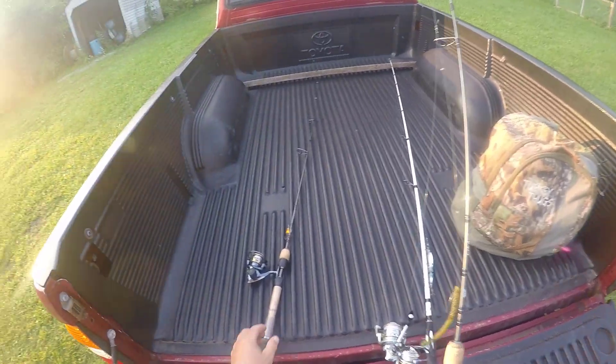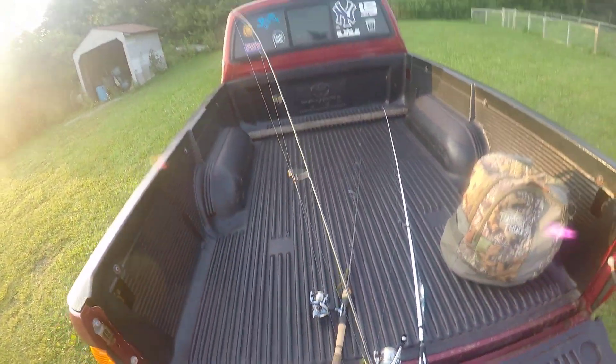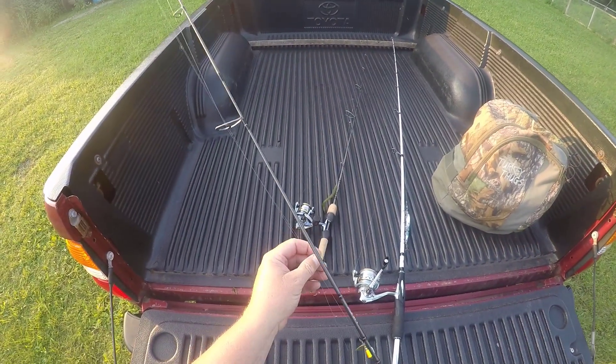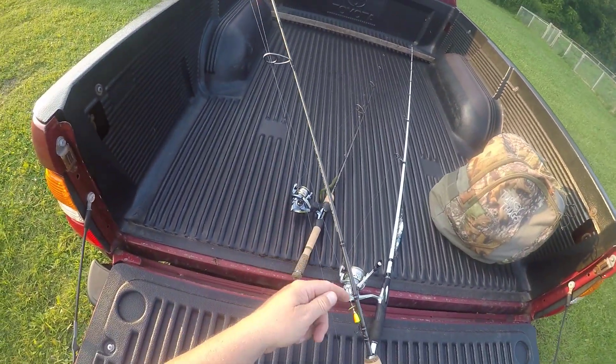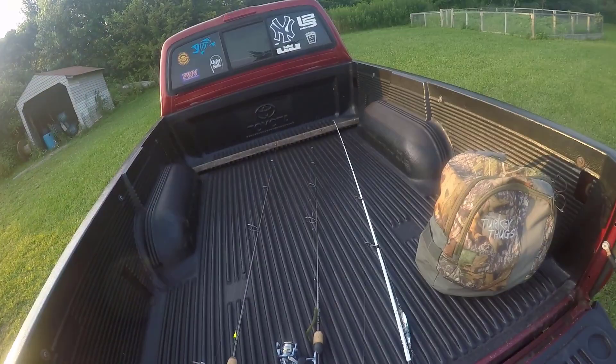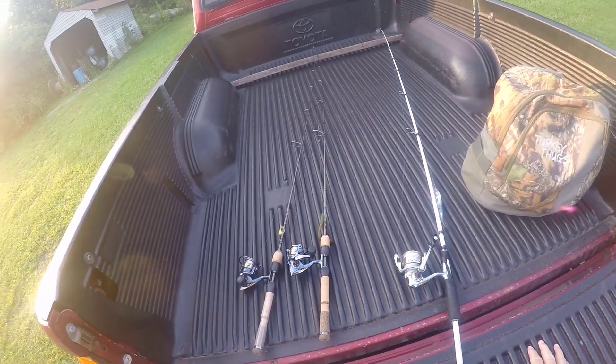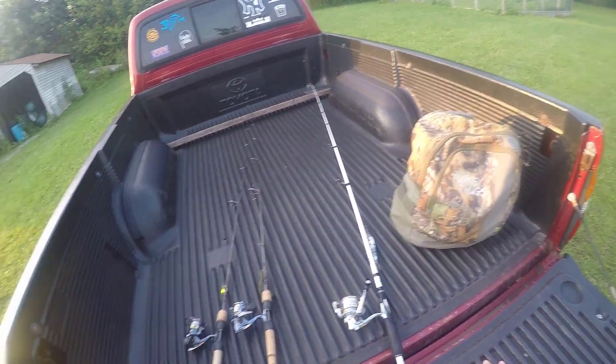It's on my ultralight. I have two ultralights paired up identical — one's my son's. Thanks, Catter, for letting me use it. I'm going to actually throw his favorite lure, which is a little inline spinner. He loves these for smallies, and I am going to throw that and see if I can't catch a few fish down off the bank tonight.